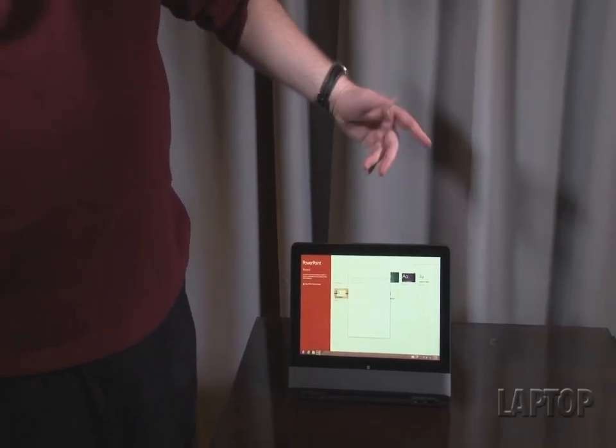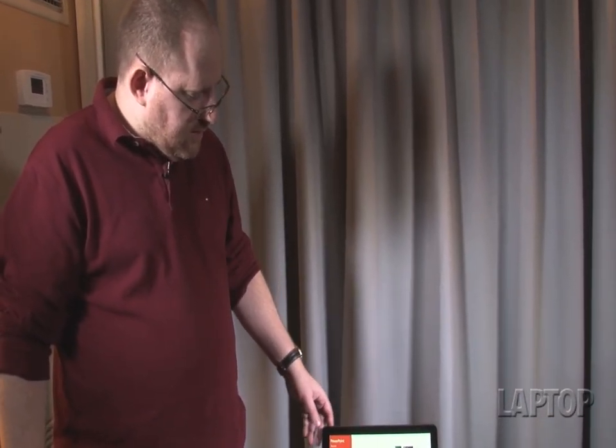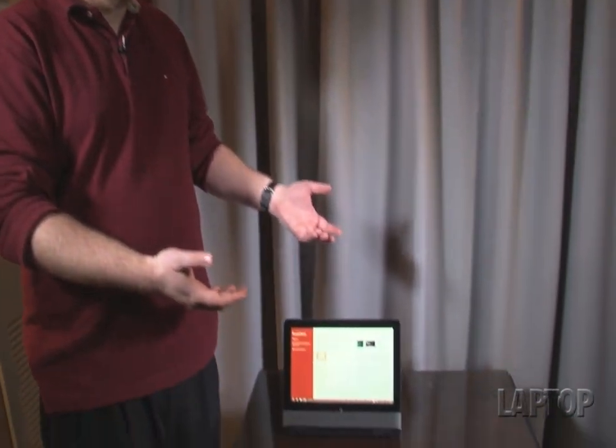And then when you're done, you can flip it back around. A really, really unique and interesting product that is powerful and functional enough to serve as your everyday Ultrabook while still providing a really solid and unique hybrid experience. This is Abram Pilch with Laptop Magazine, looking at the Lenovo ThinkPad Helix.